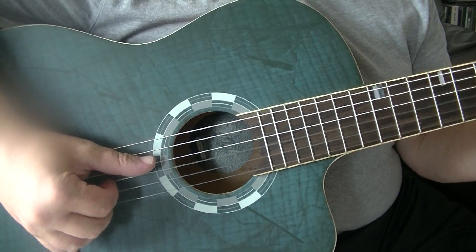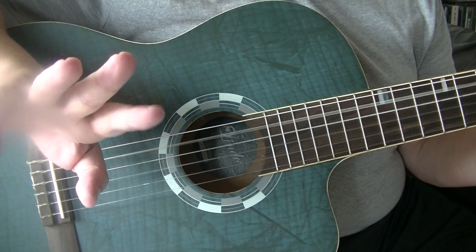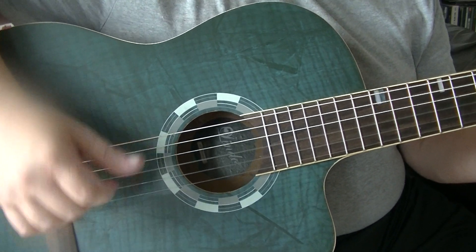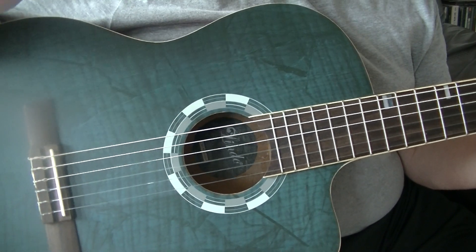This time the thumb can pick the fourth and the fifth strings, and the fingers are plucking up on the third, second, and first strings. If you've not watched the other two videos on G and C, I suggest you watch them now.